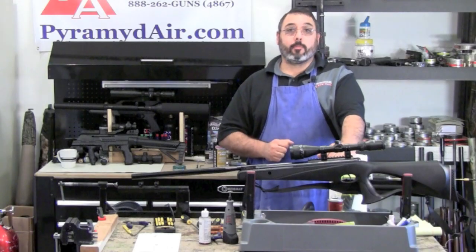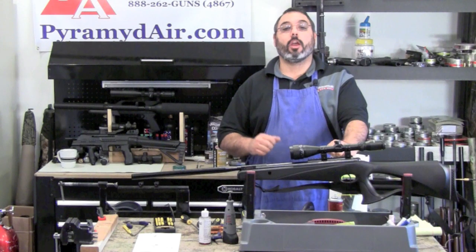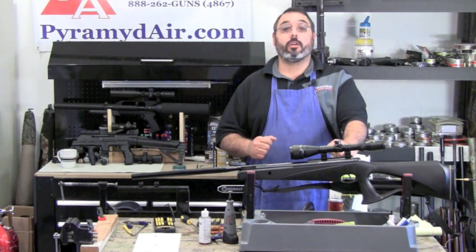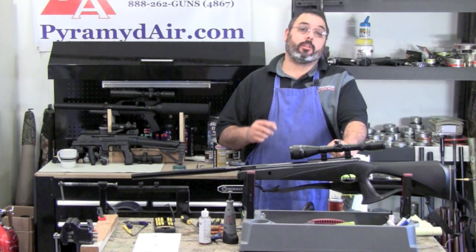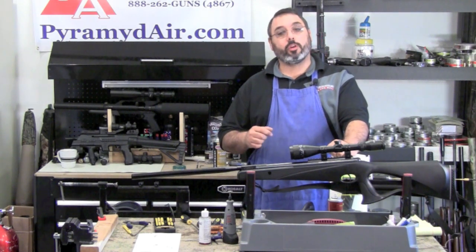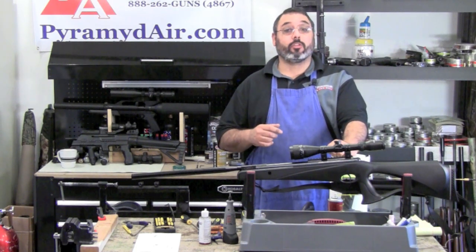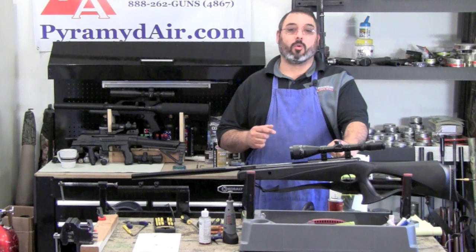Well, this wraps up another episode of Take Aim. I'd like to thank Pyramid Air for letting us do this video and for their continued support of this series and our channel. Please be sure to visit my website www.airgunweb.com for a list of all the items we used in this video along with their related links. Until next time, this is Rick Utsler with airgunweb.com. Thanks for watching.